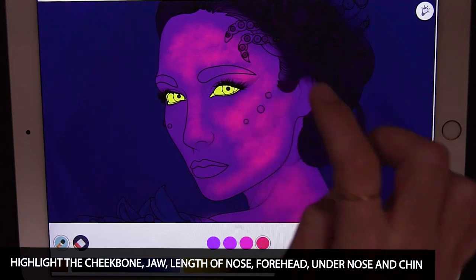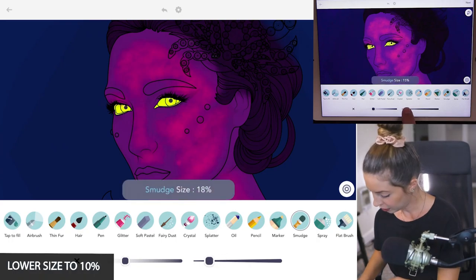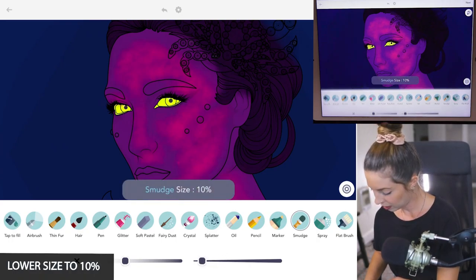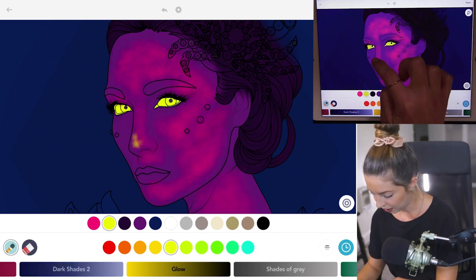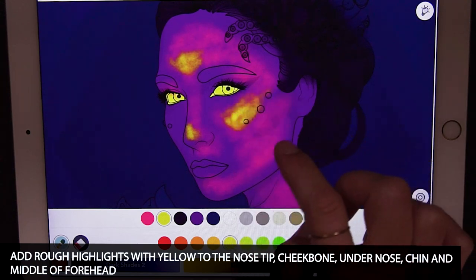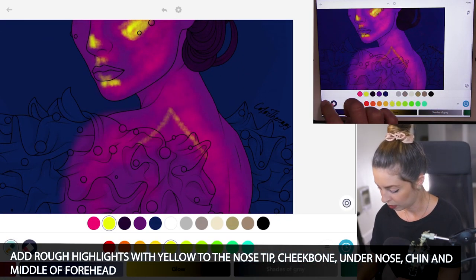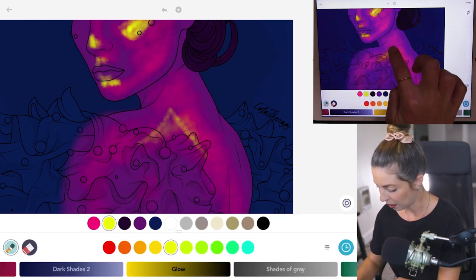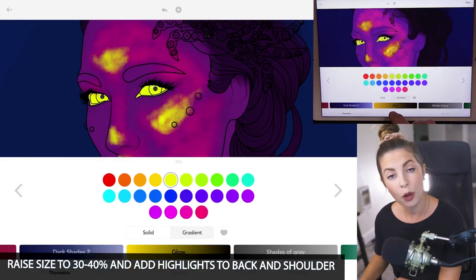So under the chin, under the nose. Now let's lower the size to about 10%, and I'll use that same yellow from before and start to add in highlights — right on the tip of the nose, the forehead area, cheekbones, under the chin, and under the nose. I'm also going to add it into the back, raising the size a bit and bringing it down from the neck to the middle of the back and shoulder.